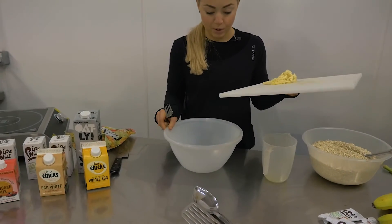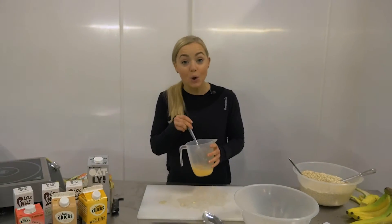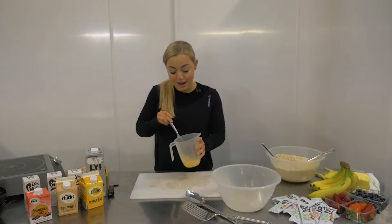So I'm going to start by mashing my banana using a fork, so I'm going to put that into my bowl. Next up I'm going to add three heaped tablespoons of porridge oats. In here I whisk together two whole eggs and 50 millilitres of egg white and I'm now going to add that.